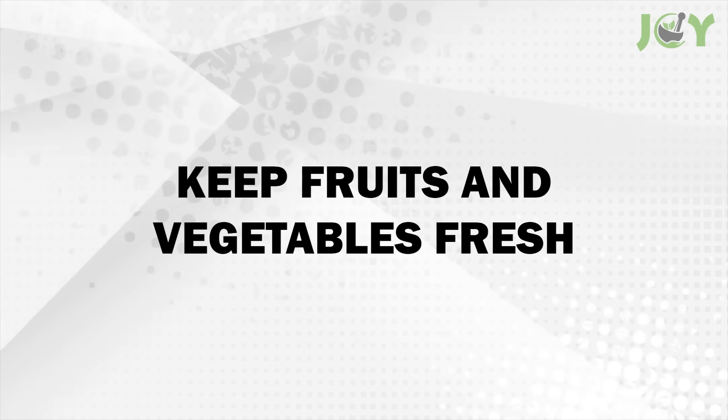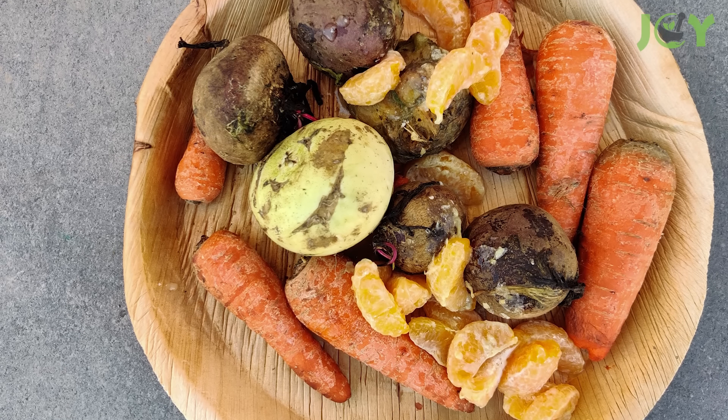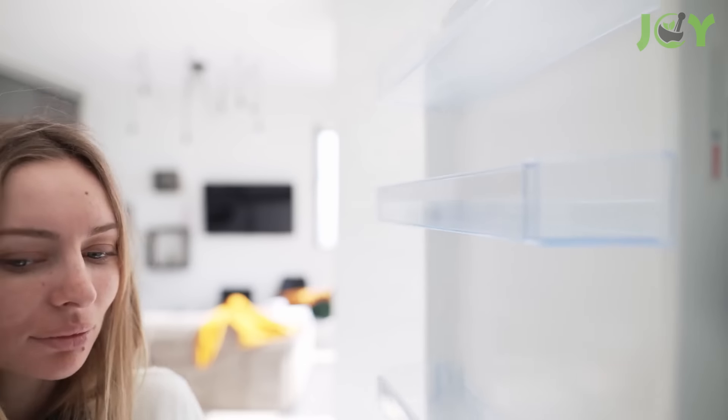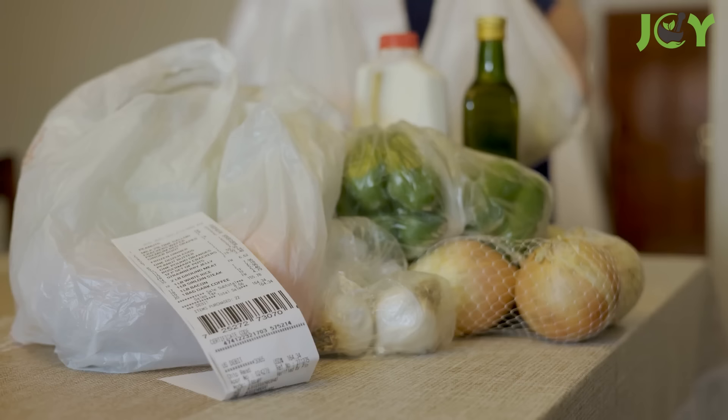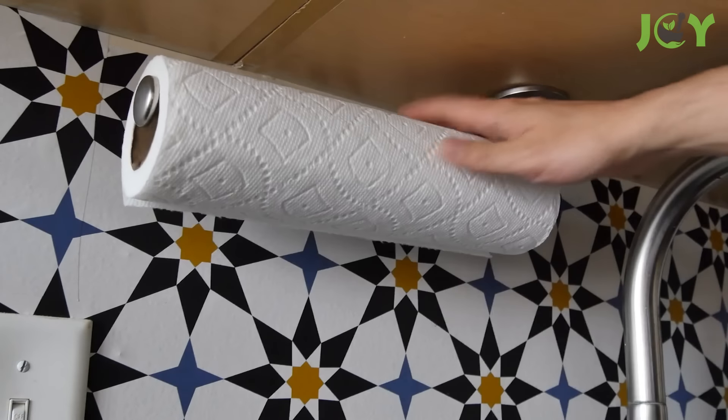Number 1: Keep fruits and vegetables fresh. Fresh fruits and vegetables often spoil faster than we would like, primarily due to excess moisture. An easy way to extend their freshness is by using paper towel. When you return from the store, take a few sheets of paper towel and place them inside your produce containers.